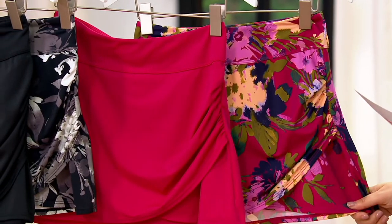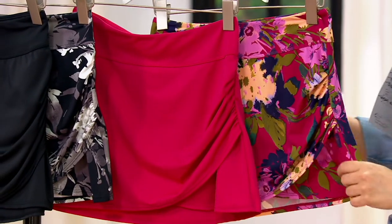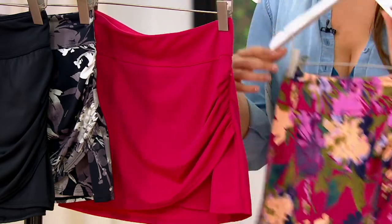It's got 20% stretch, 80% nylon, hand wash, line dry. And it's so easy to wash a swimsuit.